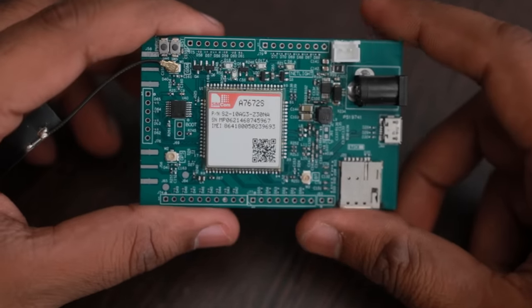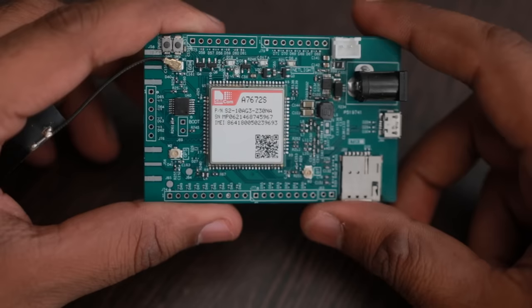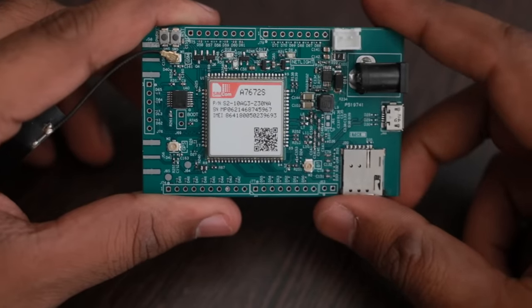Hello friends, in this video I am going to talk about our new design. This is an A7672S evaluation board. This was designed for SIMCOM for testing the features of this cellular module.